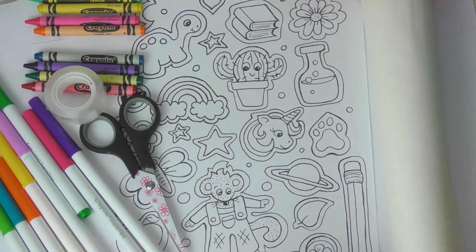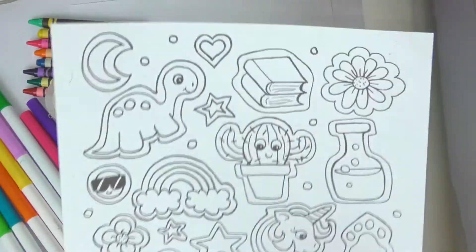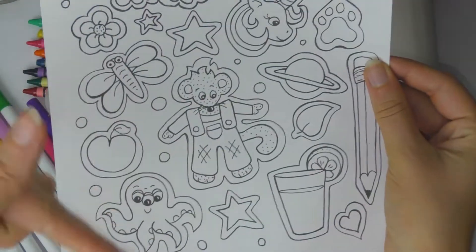Your grown-up at home will be able to help you. You also need your favorite coloring supplies. This is the sheet that I have made and I'm going to use, and you can find it in the description down below and print it out yourself if you want to.